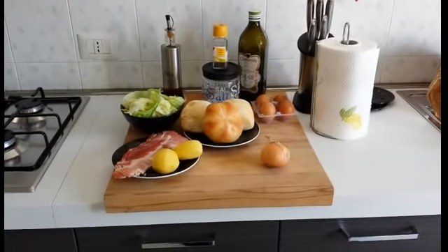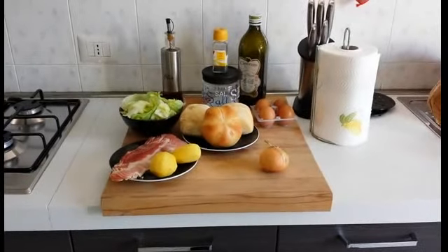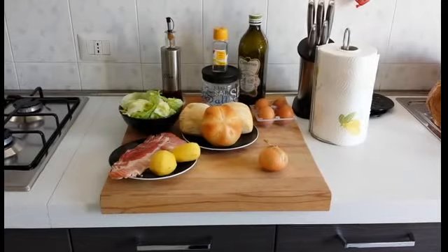Ciao a tutti e bentornati nella cucina di Sapore e Odori di casa mia. Oggi faremo insieme un panino con frittata, bacon e insalata. Vediamo insieme gli ingredienti.